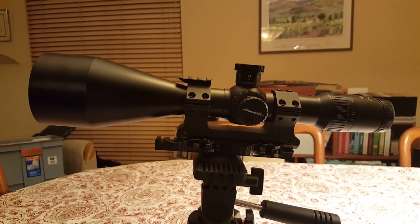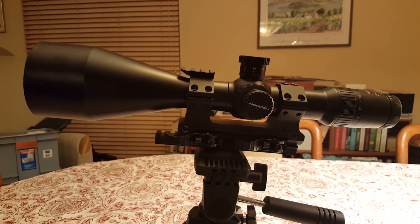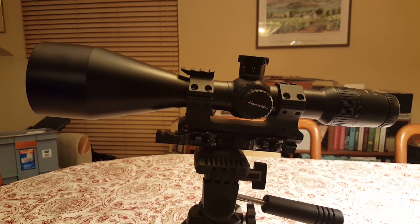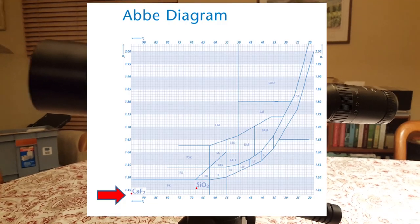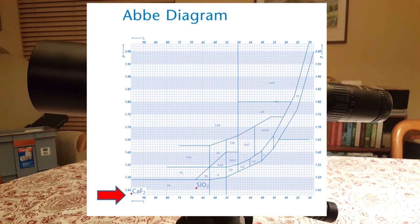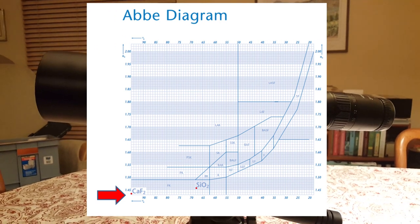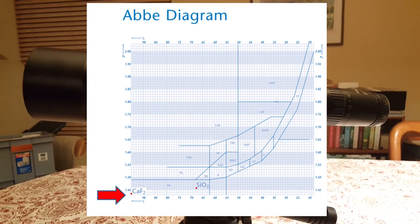Fluorite is called CAF2, which is the actual chemical name. It is considered to have the highest Abbe number, which is a fancy way of saying it has the least amount of chromatic aberration possible. It transmits light without any dispersion, and it's an interesting technical thing.